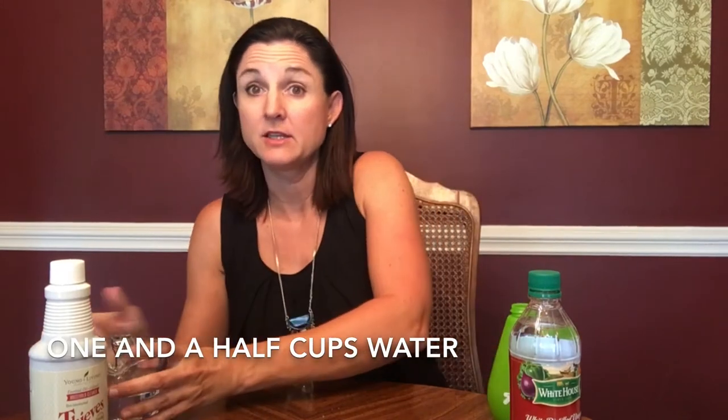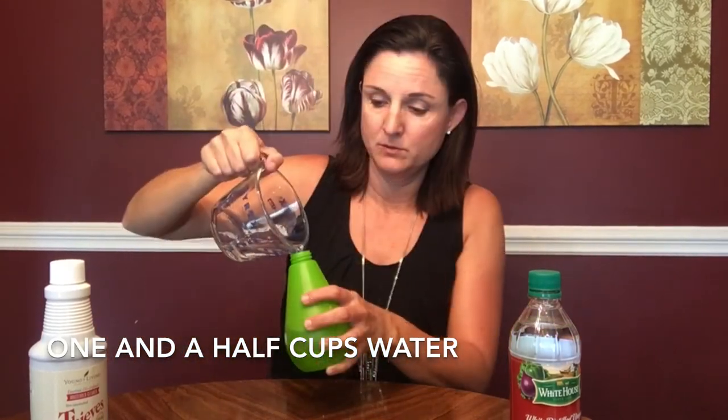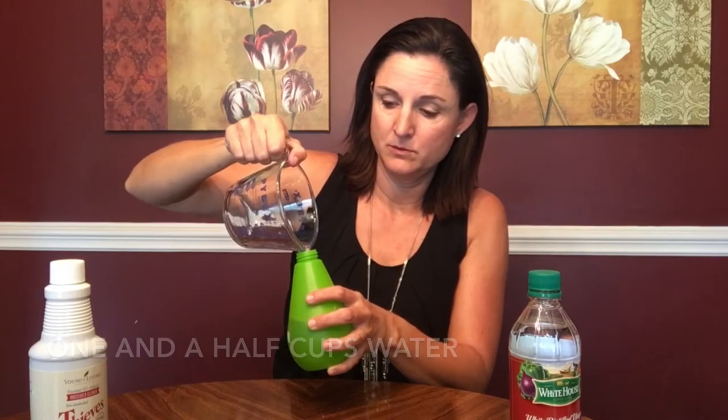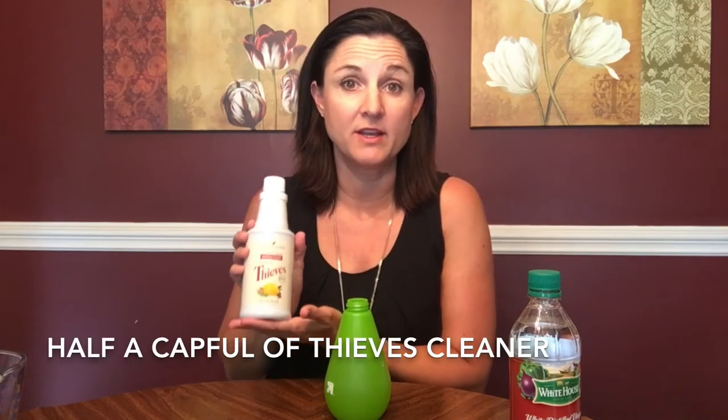It's very simple. The first ingredient is one and a half cups of water. Next I'm going to add half a cap full of Thieves cleaner.